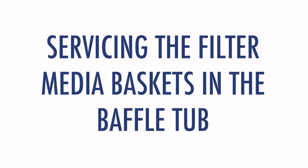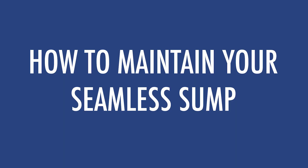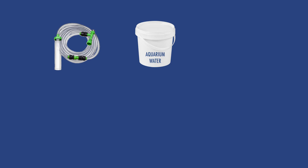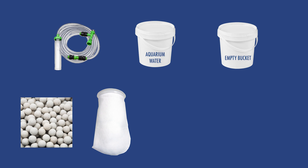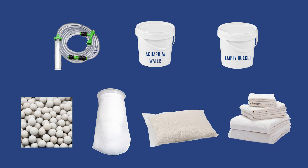And now we will show you how to change the media baskets in the baffle tub of your seamless sump. This video will walk you through the step-by-step process of how to properly maintain your seamless sump filtration system. Make sure you have all the tools you need, such as a siphon hose, a bucket filled with your aquarium water, an empty bucket, new biomedia, a new filter sock, a new bag of purigen, and towels to keep the floor dry.